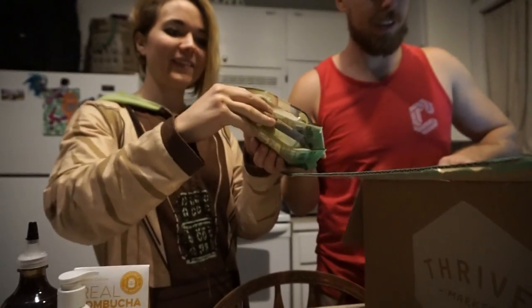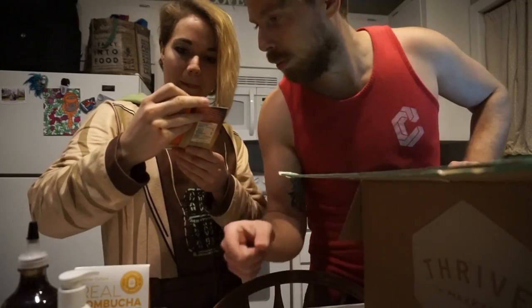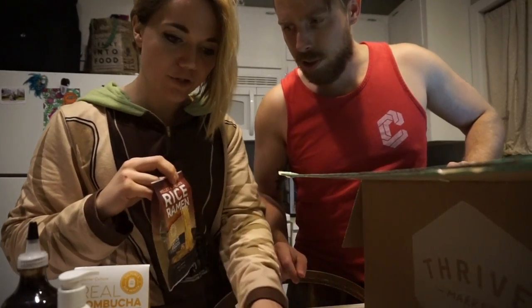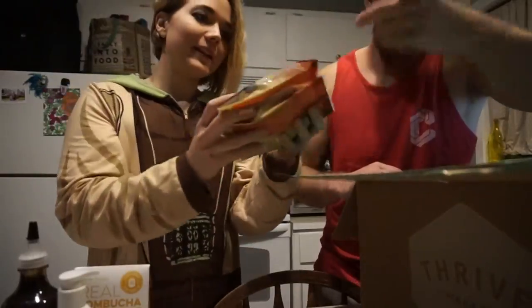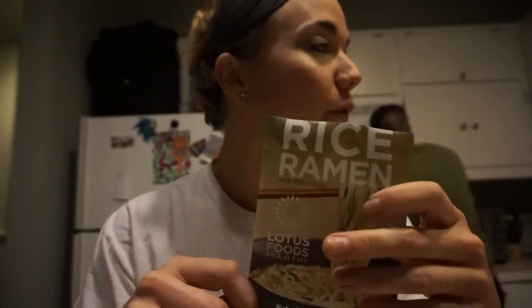Ramen! There you go, three of those - ramen, ramen, ramen. What's that one? These are miso soup. Well, they're both Millet in brown and this is Jade Pearl. Rice ramen, so it's not an actual noodle noodle, it's rice put into noodle form.